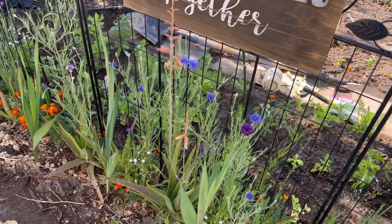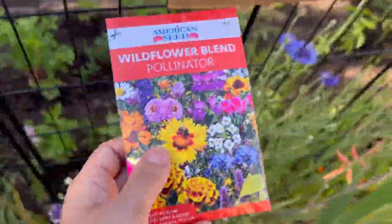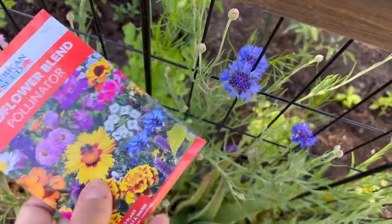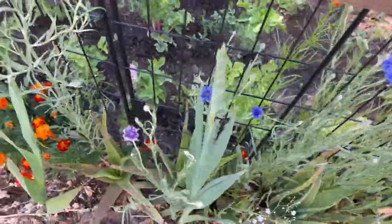I sprinkled this about two and a half months ago along the border by this fence, and it's starting to grow finally. I have bachelor's buttons, and they are very beautiful colors — bluish purplish.